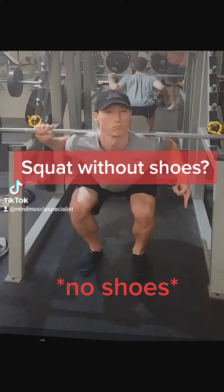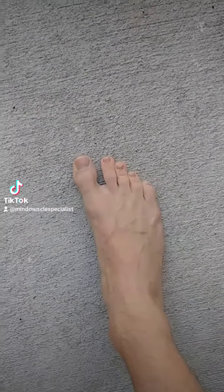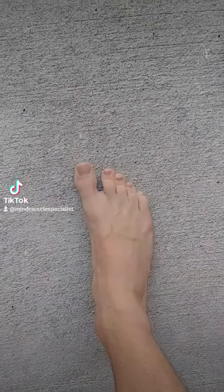So does squatting without shoes actually do anything? Results may shock you. Let's take a quick look at the foot if we were squatting barefoot.